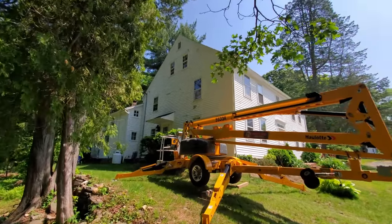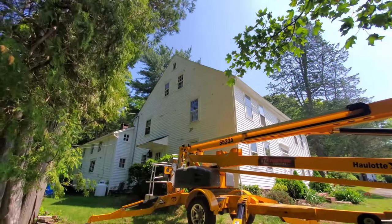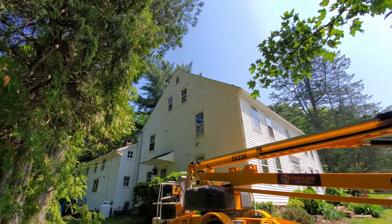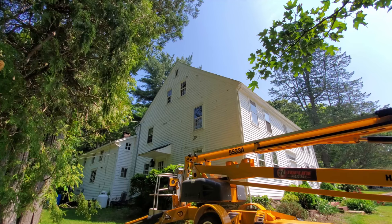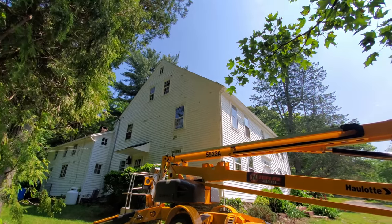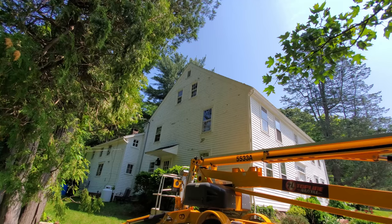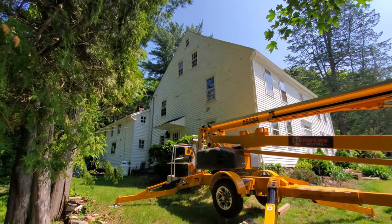I think we're going to call it on this end. I took a ride up in the basket, and while I should be able to get to the peak, I won't be able to get much past the peak in terms of front to back. Best case scenario I could do the middle of the peak forward and down. But you really want to paint side to side the whole clapboard in one shot for the best finished product. So I'm not going to work on this end - we'll do it a different way or hire somebody. I'm going to move the lift back to the other side and keep working over there.